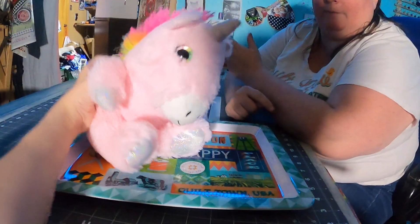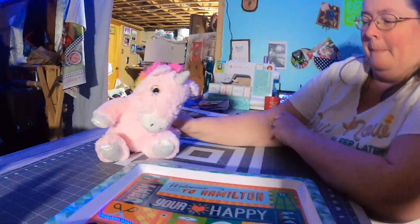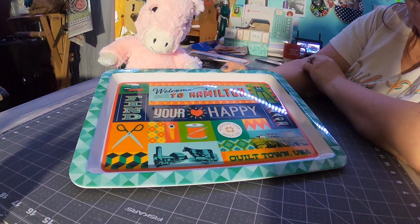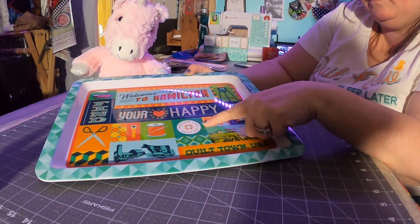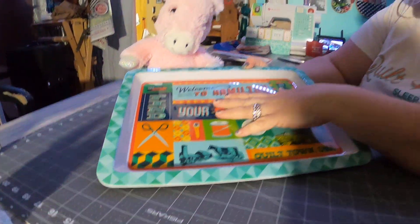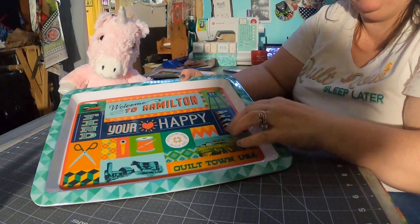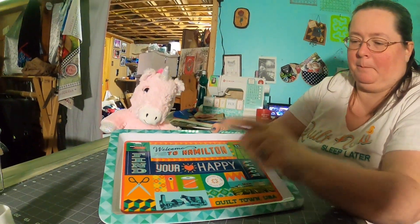The unicorn did not go with it — that's just our wonderful little add-on here. It says: Welcome to Hamilton, which is where Missouri Star is. Find your happy place, Missouri Star Quilt Company logo, a train, Quilt Town USA, train, water tower, scissors, thread, rotary cutter — and a cow, and a farm with a cow!